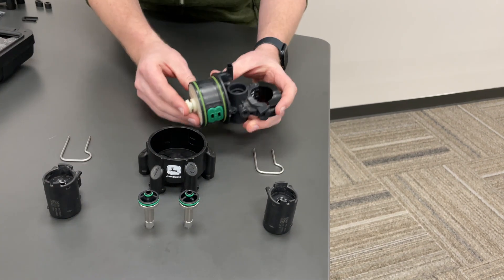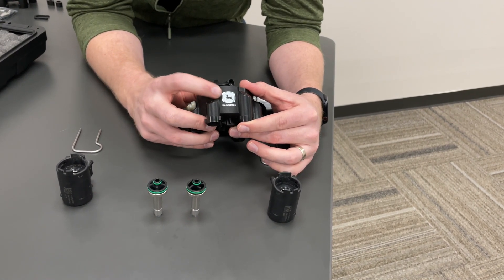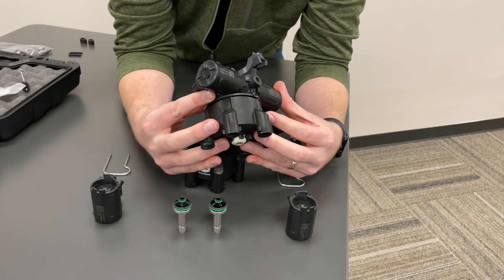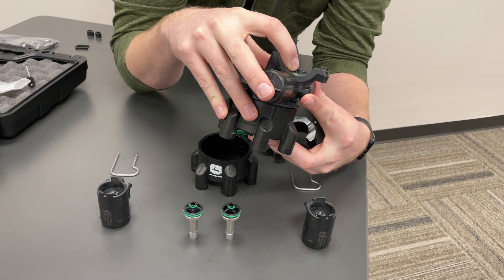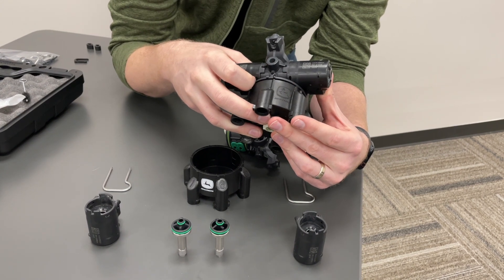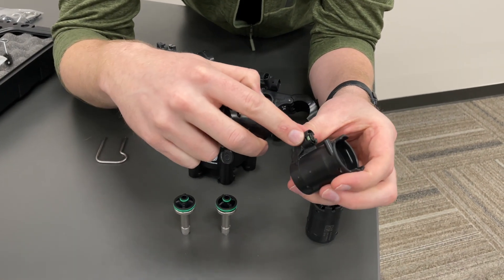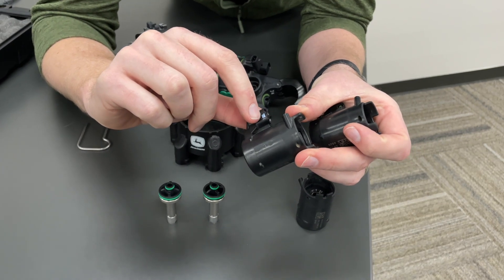There have been improvements to the sealing over the years of these nozzle bodies. This is the original nozzle body from the first several years of XactiPly — easy way to tell: the logo on the turret is white, and the inlet side has a smaller, rounded cutout. On the newer nozzle bodies, the main improvements are a wider inlet to help ease flow, and a black logo to designate it as the new style. There have also been seal improvements — the new style solenoid seal is a green seal with two ridges on it, versus the old style which is a flat-band blue seal.